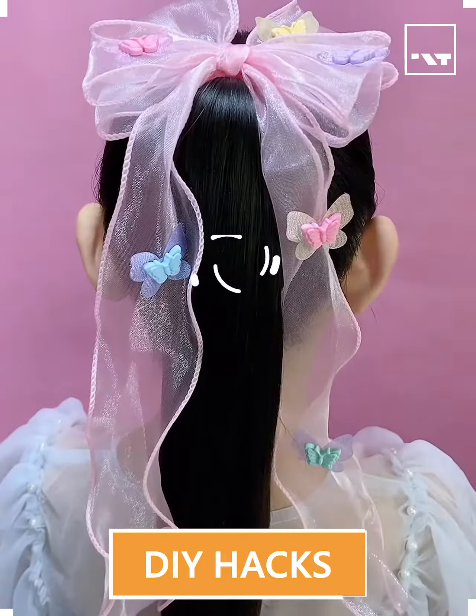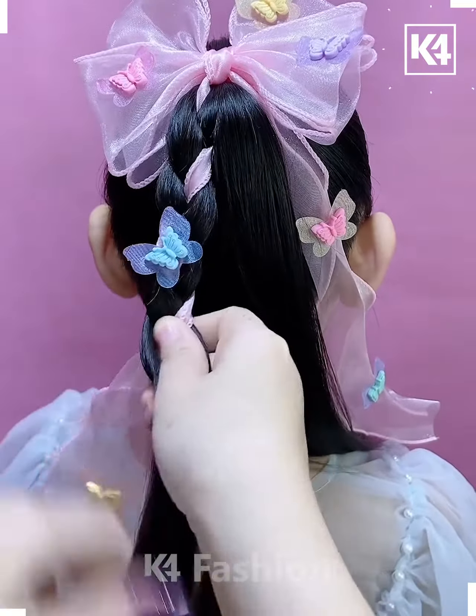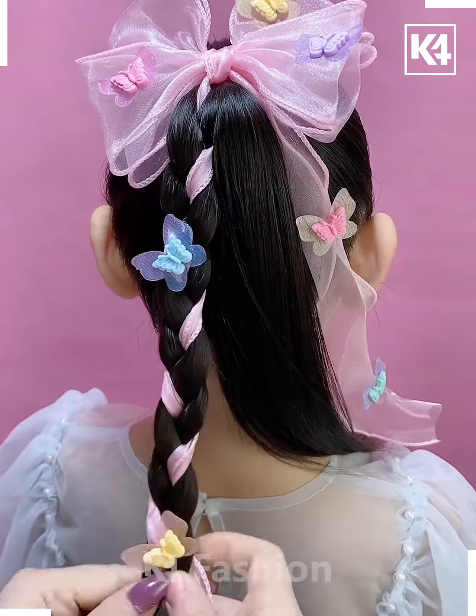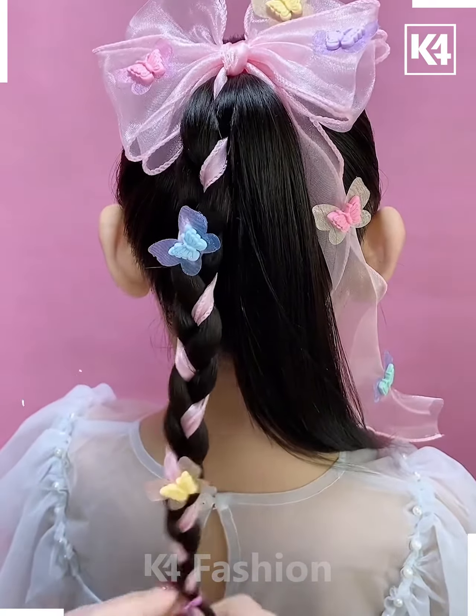Tie a ponytail and fix this hair accessory on the hair. Now fix the ribbon by making the plates. Divide the hair into two parts, then make the plates on it. Fix it and your hairstyle is ready.